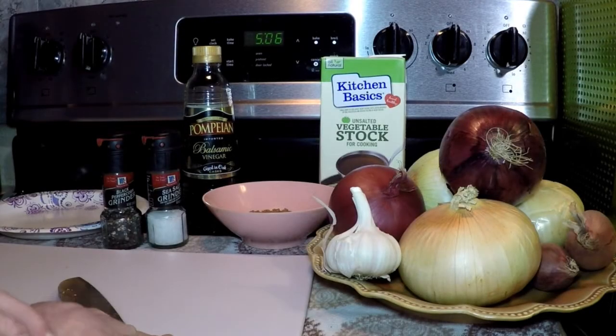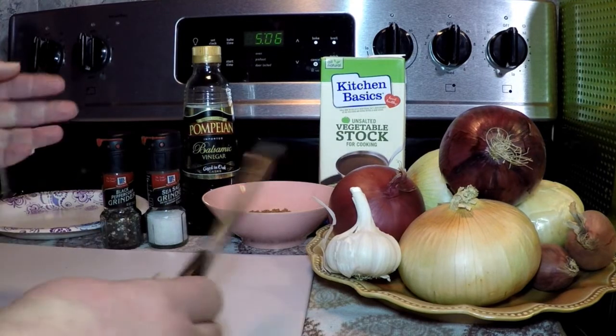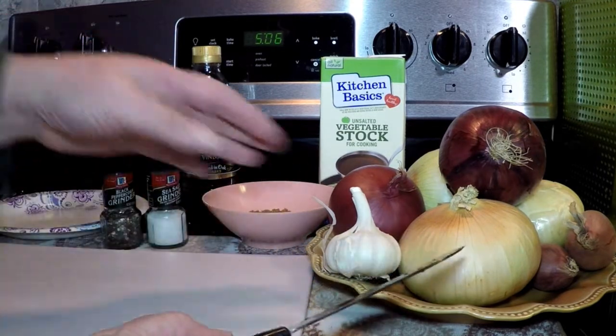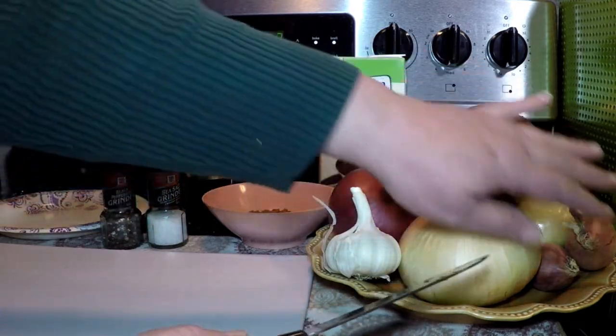Hello. I'm going to make French onion soup using the pressure cooker. These are the ingredients that I'm going to use: several kinds of onions — red, Vidalia, and shallots.